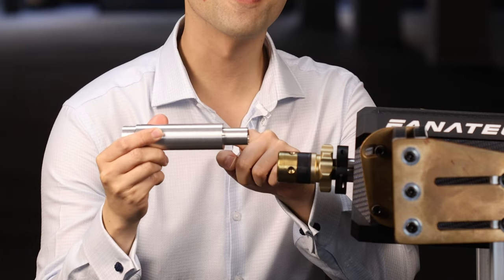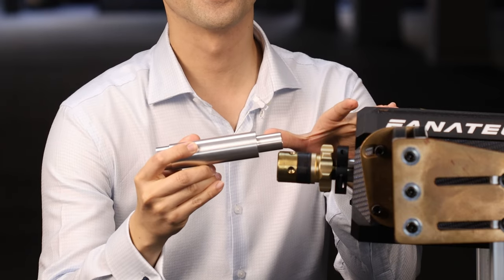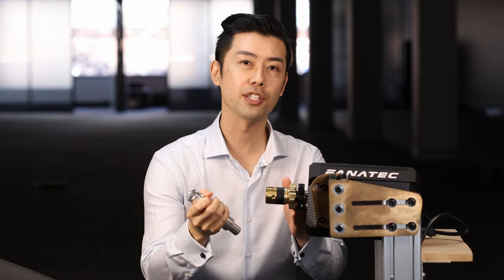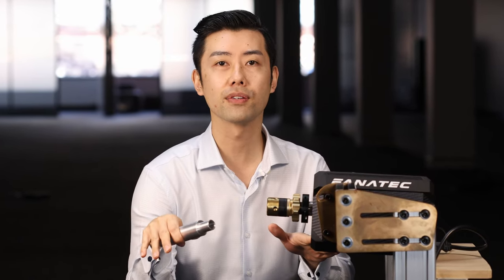Hi guys, today I'll be installing this shaft extension to my Fanatec DD1. I chose this extension because it preserves the mechanical and data connection between the wheelbase and the steering wheel, which means full compatibility with any updated quick releases, all the steering wheels, and also the tuning menu, which I use a lot. Stick around to see how it turns out.